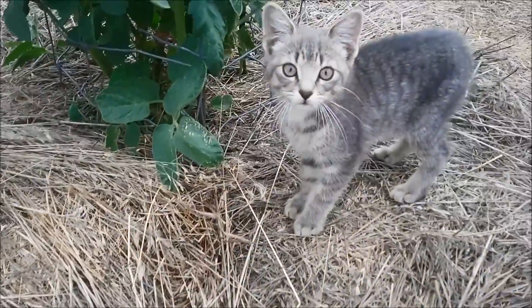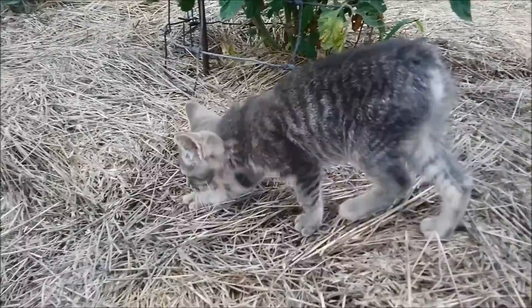I'm out here at the garden with my cute little faithful helper who comes out every day and does gardening with me.